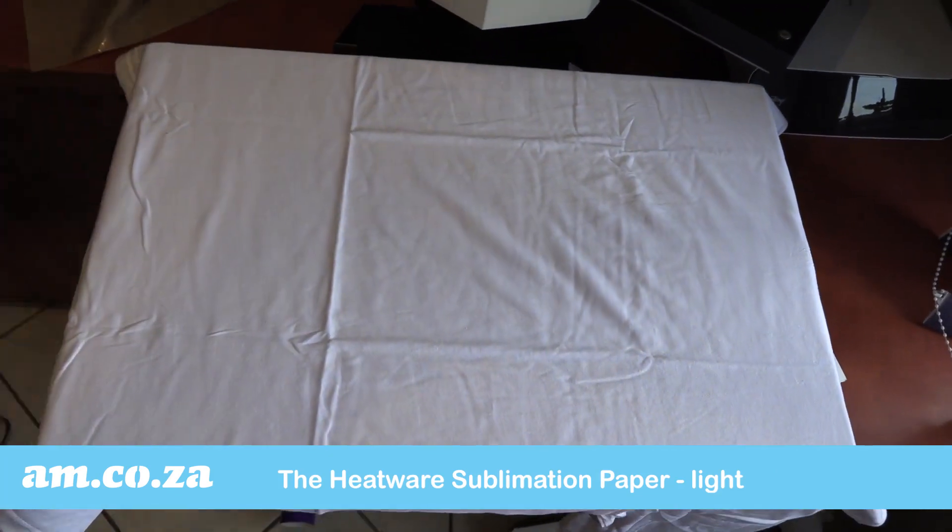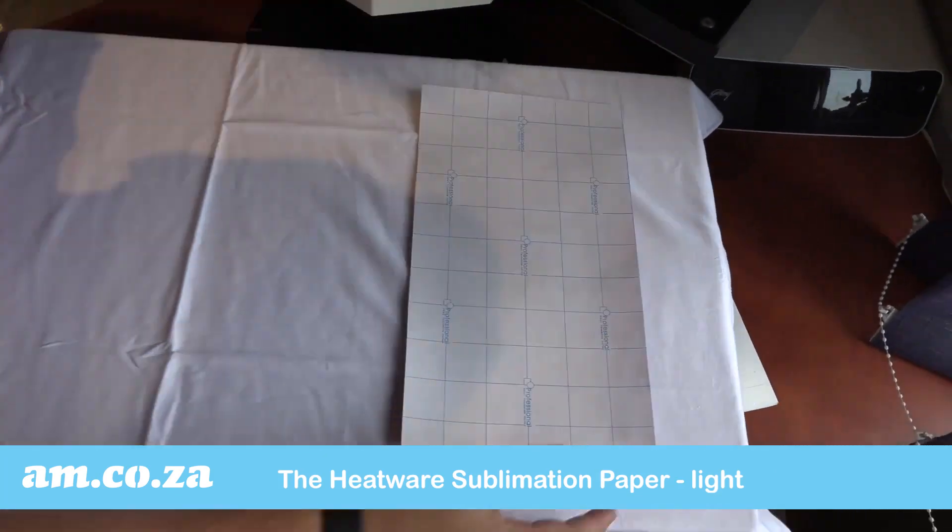Whilst the Heatwear sublimation paper for light cotton has best results on white cotton.